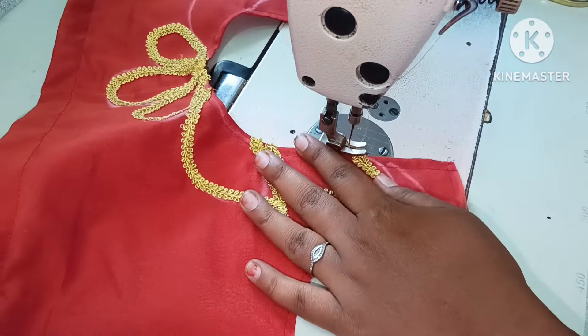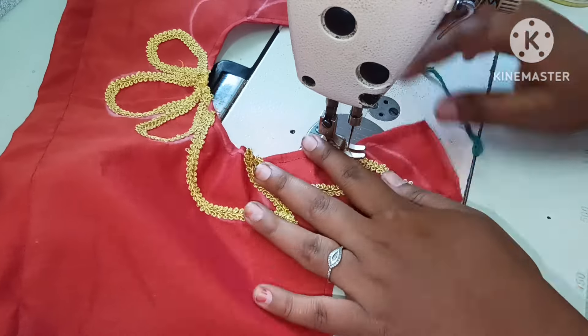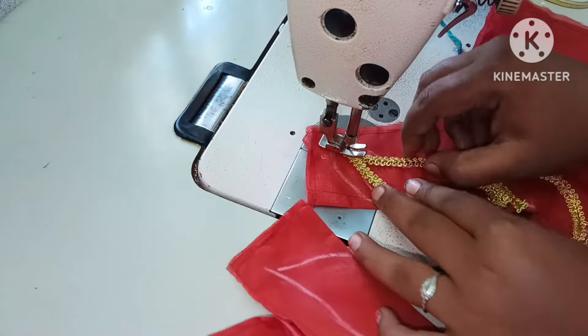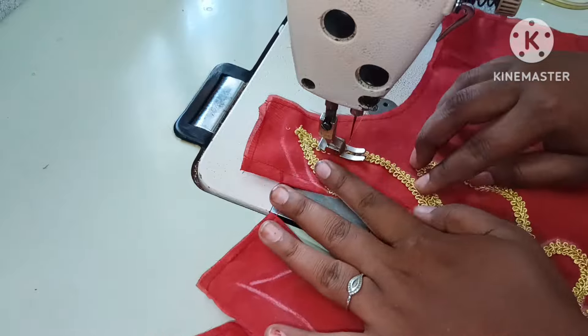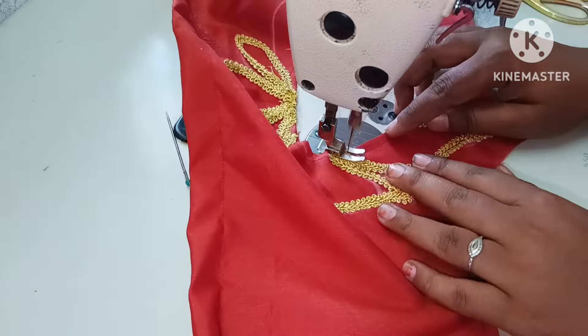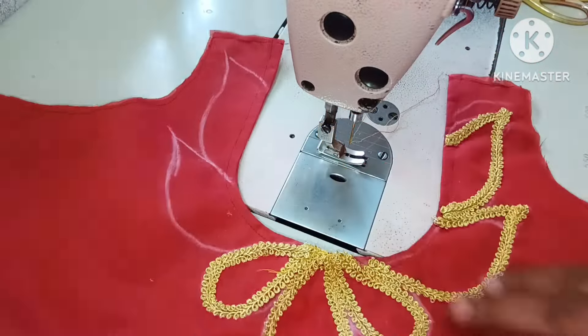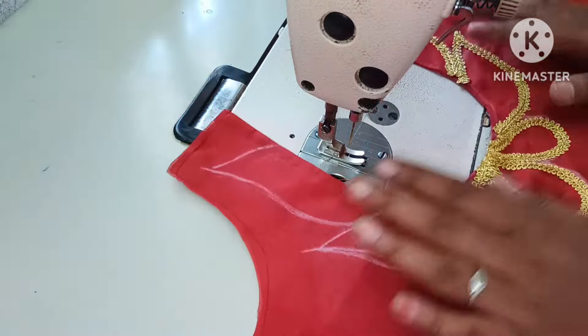It is a nice finishing line. We are going to start the finishing line. It is a very grand look — this is the design and the lace.